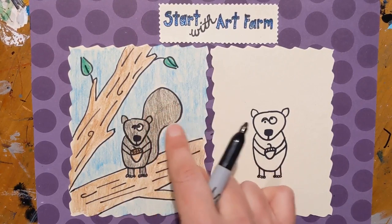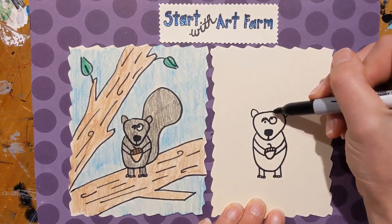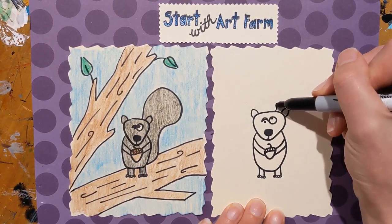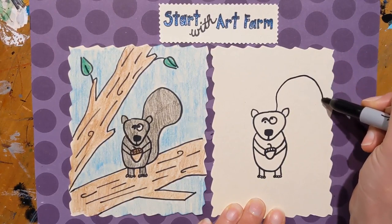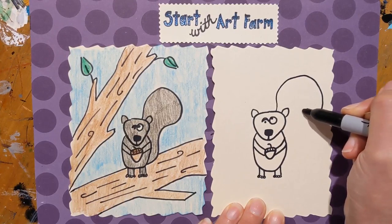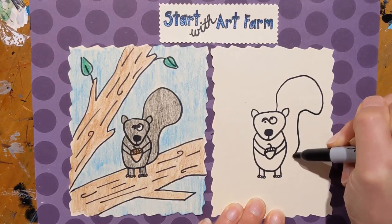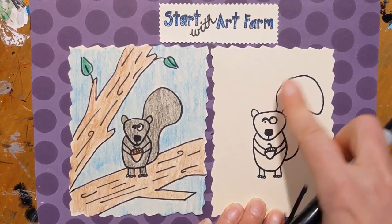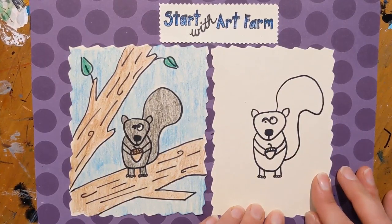The squirrel's tail is big and curly on the end. We're going to start to draw the tail up near the squirrel's head and do kind of a line that goes up and curves. Then we're going to curve back in towards the squirrel, come down, and then curve back in towards the body. It's like a big, almost like a question mark — an opposite question mark facing the other way.